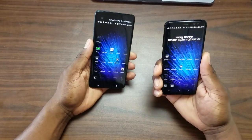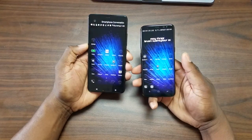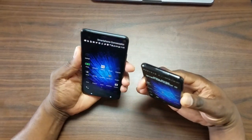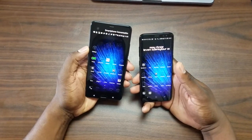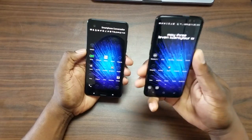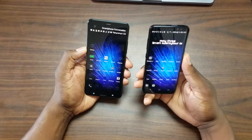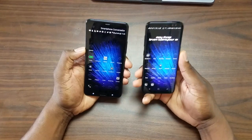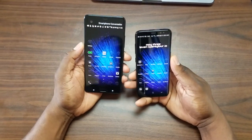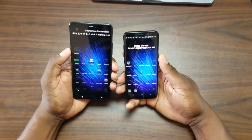They both have a fingerprint reader, and the S8 has a heart rate monitor. There's no headphone jack on the S8, but the HTC has one. They both have an SD card slot. So the S8 has more hardware features — iris scanner, waterproofing, headphone jack, and wireless charging — while the HTC doesn't have any of those. You'll decide which things are important and necessary for you.